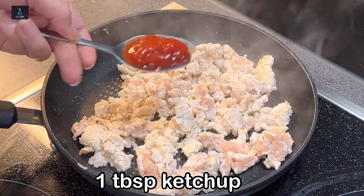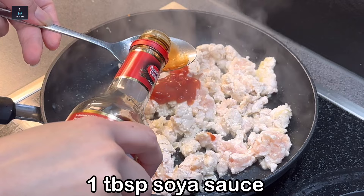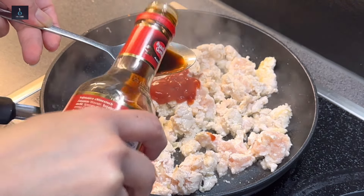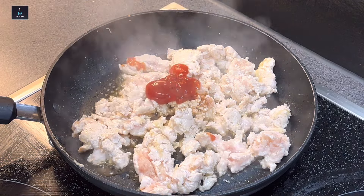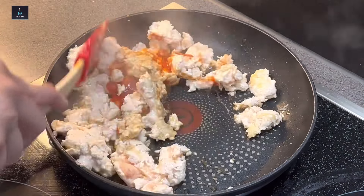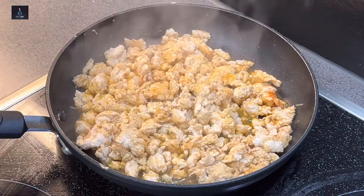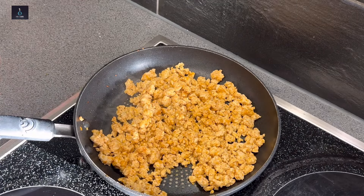Add 1 tablespoon ketchup, 1 tablespoon soya sauce, and almost 1 tablespoon sriracha chili sauce. Then add a little water so that the chicken will be soft. Once the water dries up, we will move to the next step.